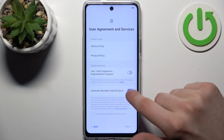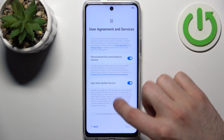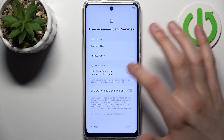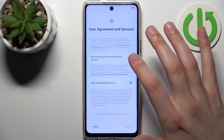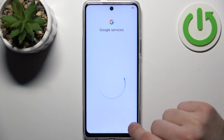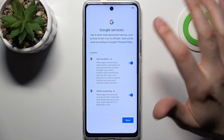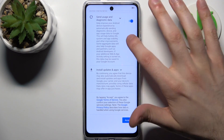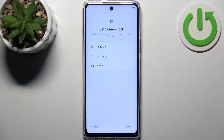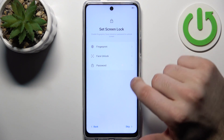Then you should disable these switchers here — disable all of them — then tap the tick and tap Next. I also suggest you disable these switchers on the next screen as well. Tap Accept.